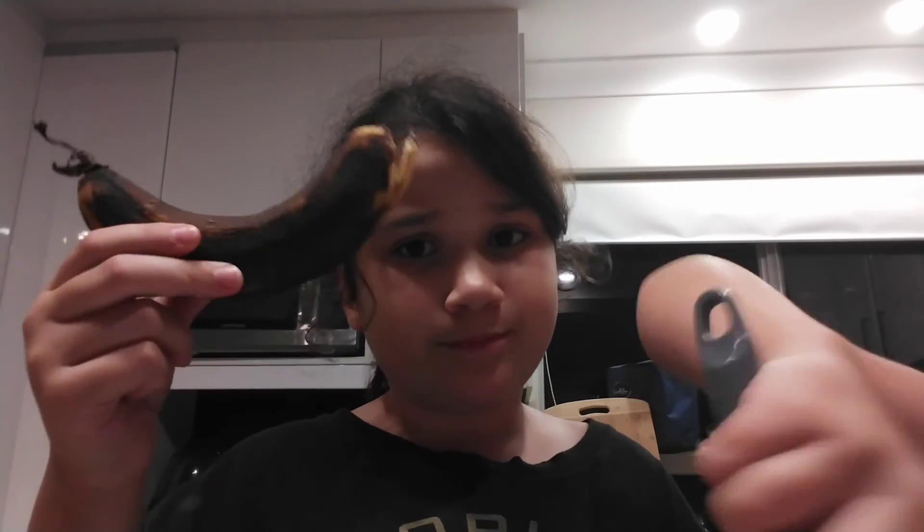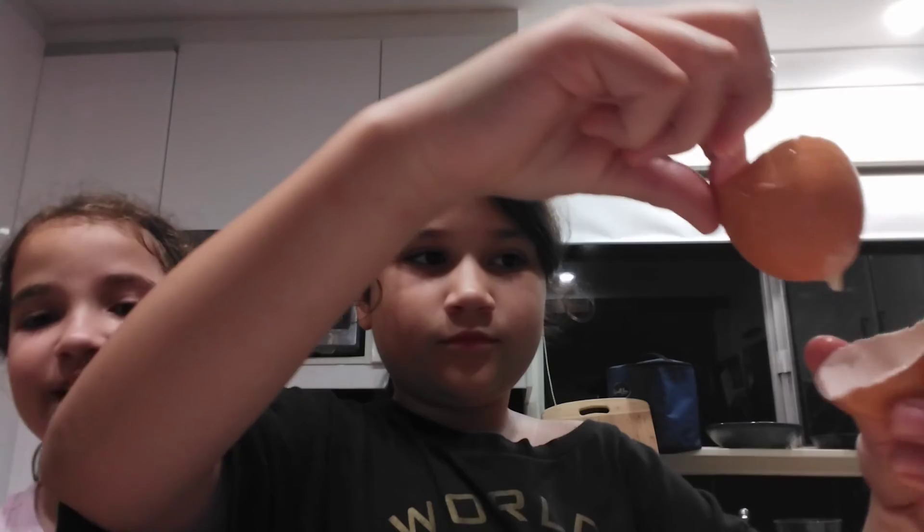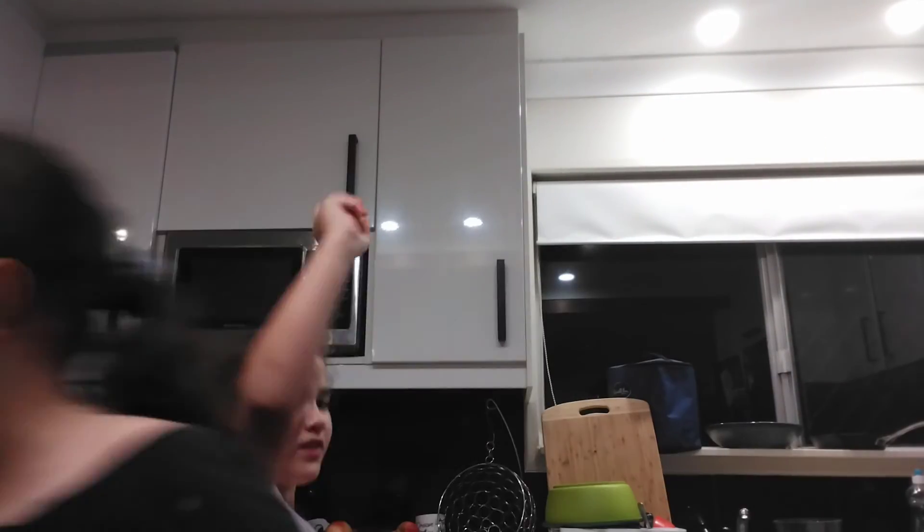This banana is gone a bit bad — rotten-ish. I don't know. I'm going to put the eggs in now. There's only five minutes. I am a perfectionist — first you have to shake it out.